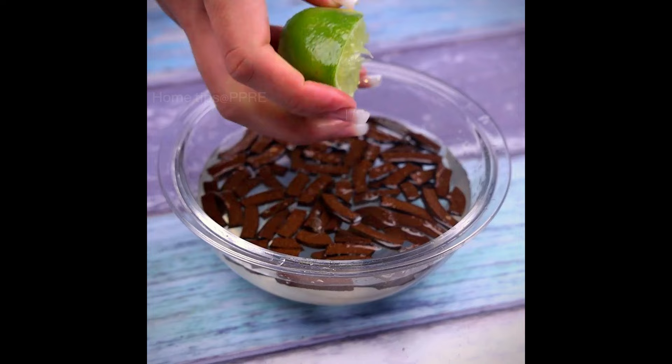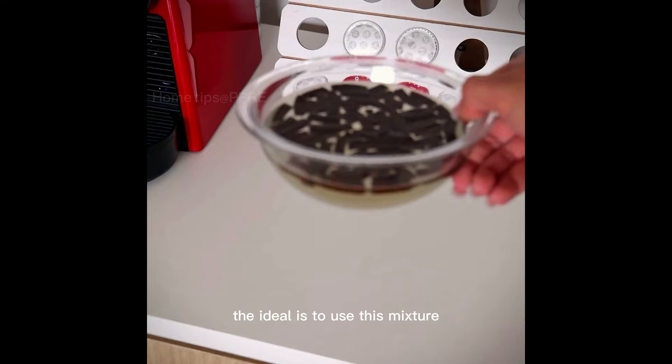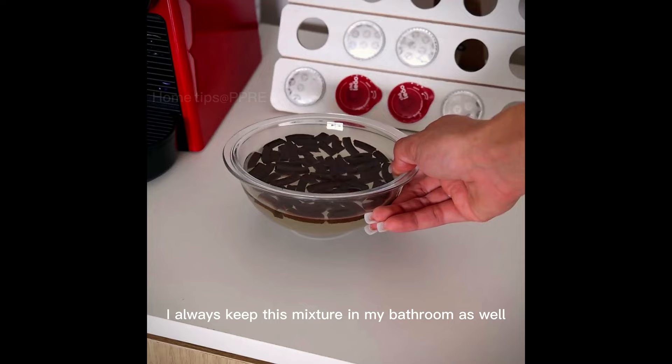I will mix it well. Once this is done, we can use the mixture. The idea is to use this mixture in the places we have most problems with insects. I always keep this mixture in my bathroom as well.